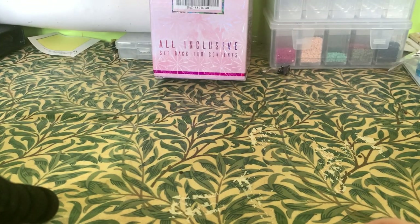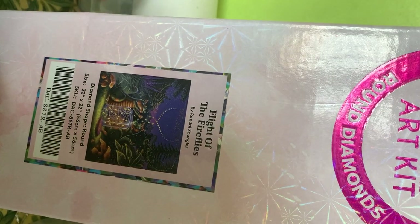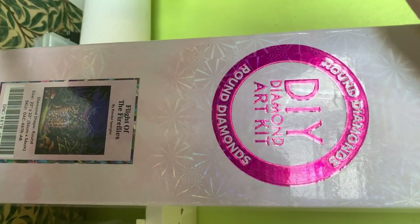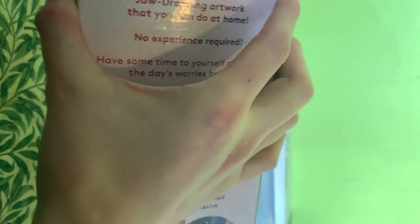Hey guys, welcome back to another diamond art unboxing. This one is by Diamond Art Club and it's called Flight of the Fireflies. It's slightly different to the one we did before — it's got a circle on the box, which means this is a round diamond kit. All I've done is take the shrink wrap off. This one is also 56 by 56, so it's a little bit smaller than the last Randall Spangler one that we did.